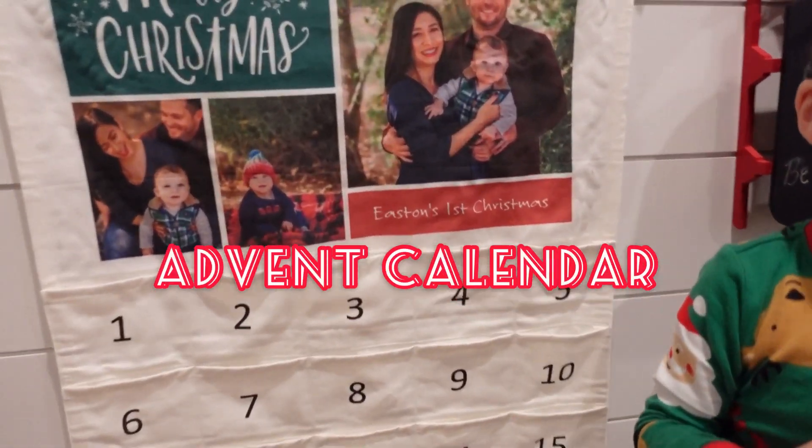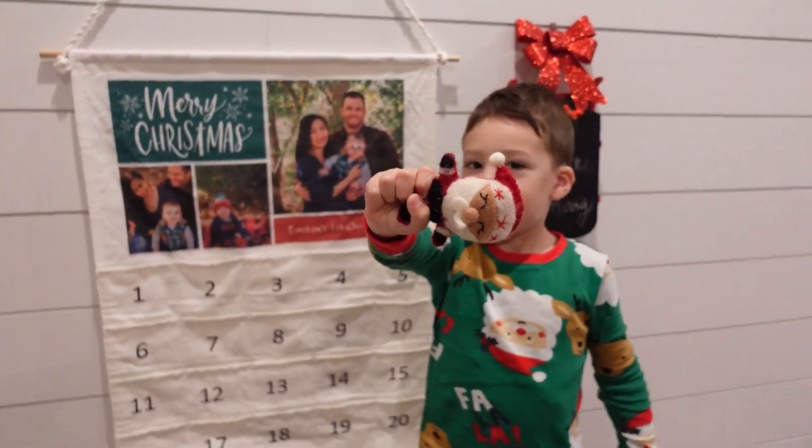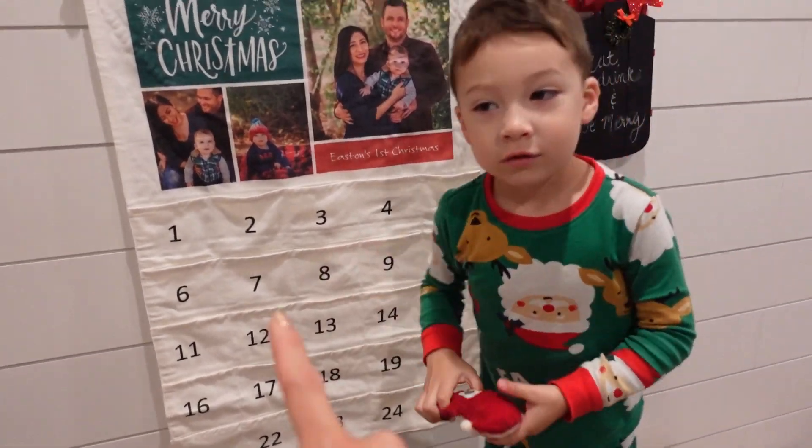This is Easton's advent calendar from his first Christmas. Today is the third — let's count!